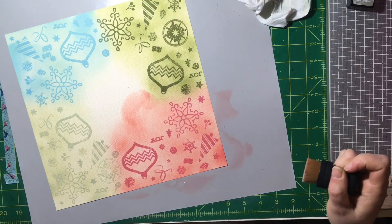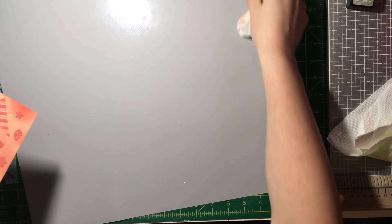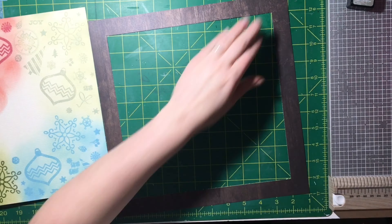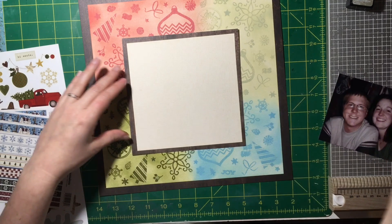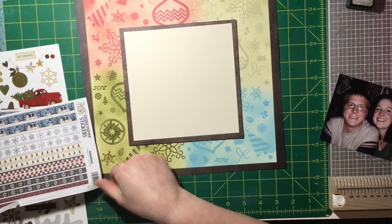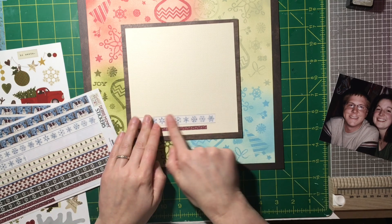I like the way the oxide stamps better. You take that same color and lightly ink over it so you get a tone-on-tone look — it just softens it and looks so nice.